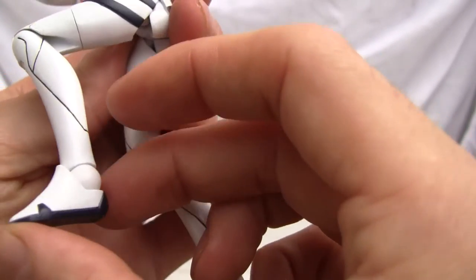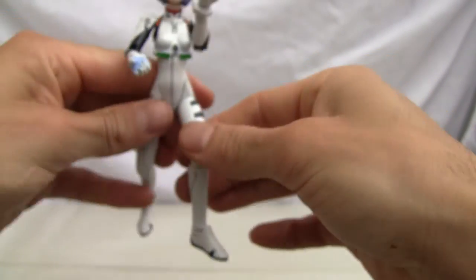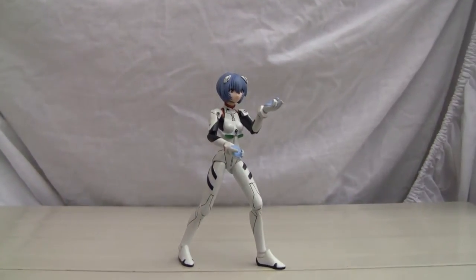Single knee joint — not a big fan of that. No Revoltec joint on the ankle. And there's a little boot imprint detail. You can still get her into pretty good poses. That's a good pose for her right there.